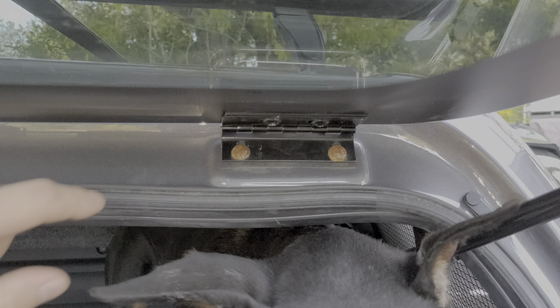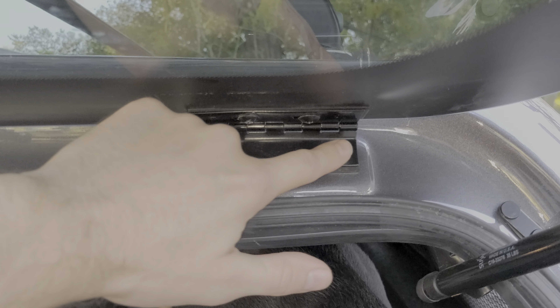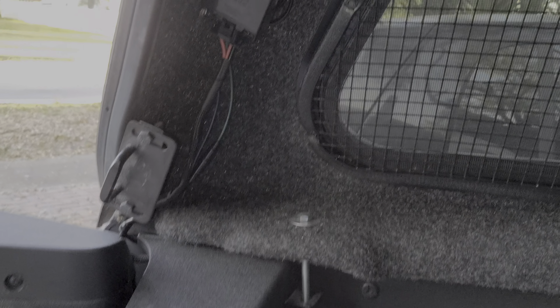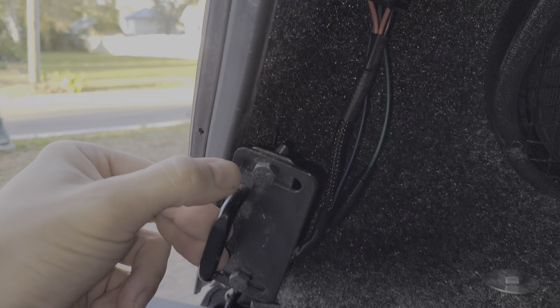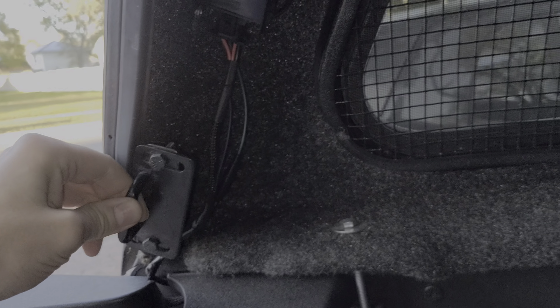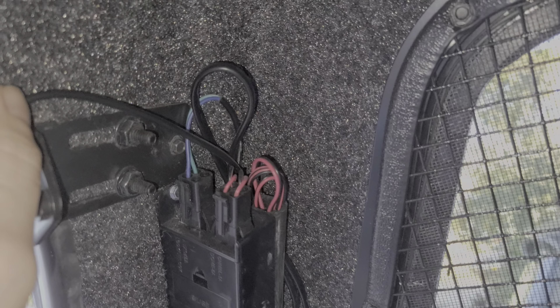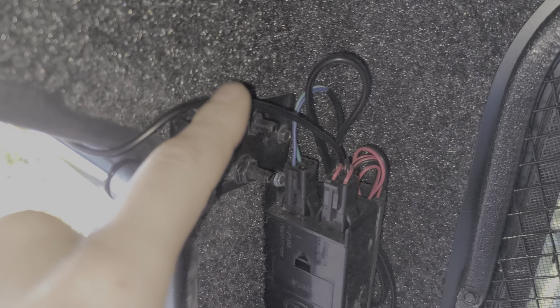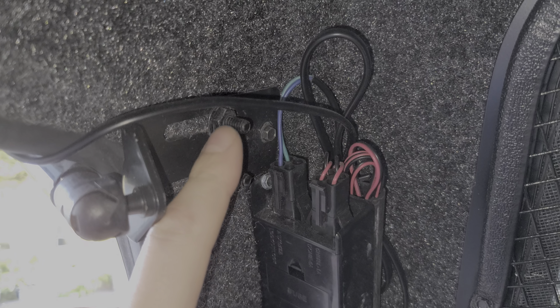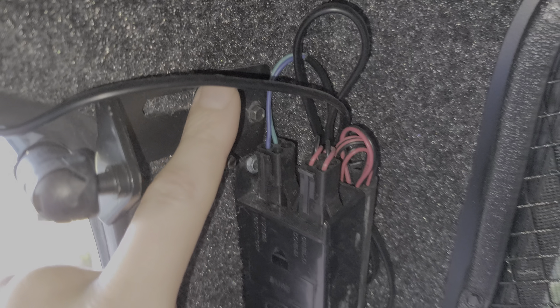I was disappointed to see that rust is already forming at the hinge for the rear glass. The latch for the glass is adjustable, so you may have to make periodic adjustments to make sure it closes evenly. I also noted that this is the cable routed for the keyless entry and it was rubbing a little bit on this threaded connection, so it might be best for longevity to wrap this with electrical tape.